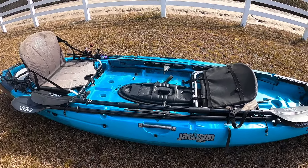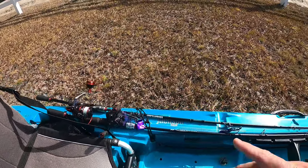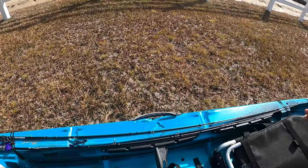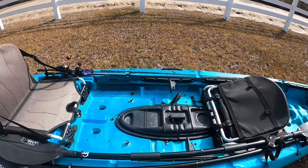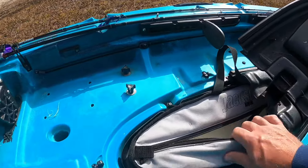The seats can go in a low or high position. I keep mine low, and here's why — Jackson sits high, so even in the low position you're sitting higher than most of your Hobies or other big-name kayaks. So the low works good for me. However, if you want to go higher, you can easily use the blocks that come with it to do that.